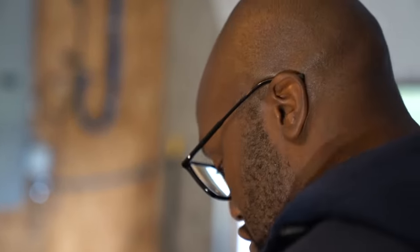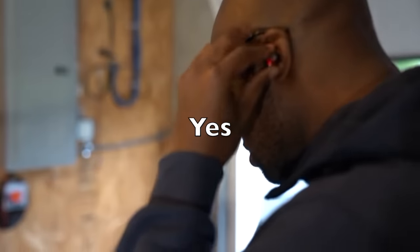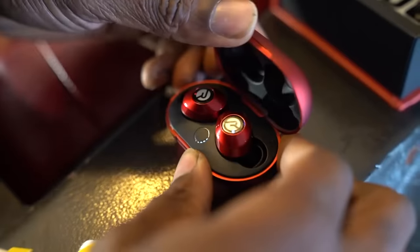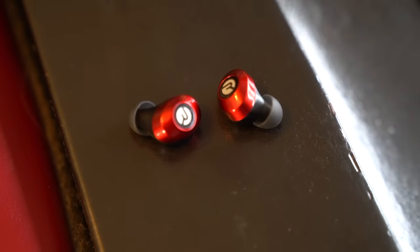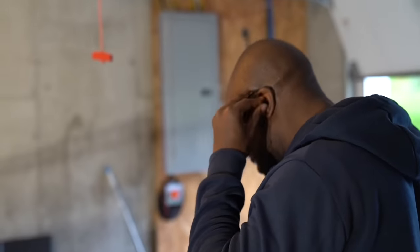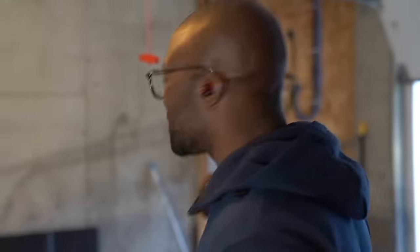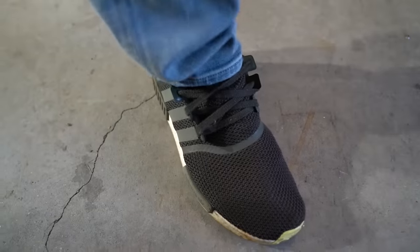Uncle Rich likes headphones that don't stick out and did some research to find Raycon. They're at a price point that's half off other premium brands, especially for wireless. I ordered some E25s because Snoop Dogg had them and was impressed by the ease of pairing right out of the box. They sound like the other top audio brands and feel right at home in my ear. Six hours playtime, seamless Bluetooth pairing, more bass, compact design, noise isolating fit, and new colorways. Shout out to Raycon for sponsoring — click the description for 15% off.